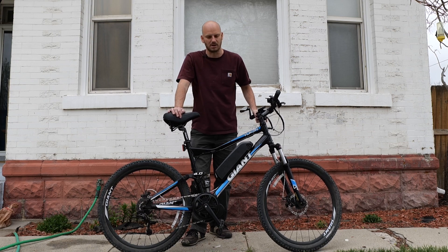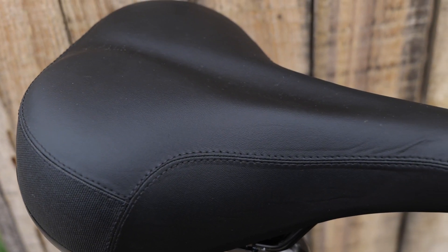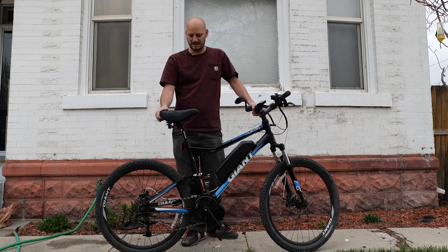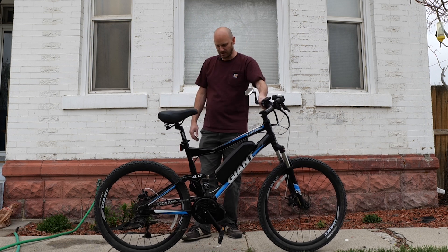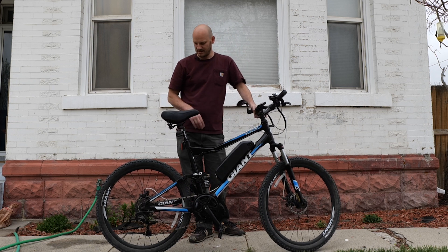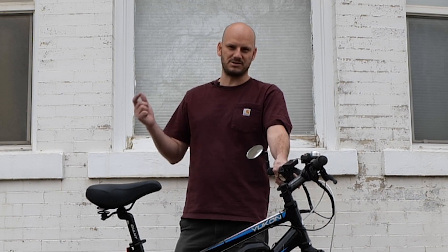We also upgraded the seat to the Planet Bike spring saddle — there's also a super wide one for bigger riders if you want a couch-cushion-style seat, but this one is a nice comfortable option. We also snuck in a gear shift sensor right there — it cuts power while you're shifting gears, which makes the drivetrain last a lot longer.